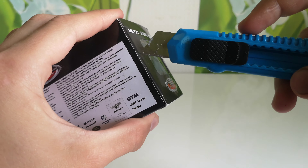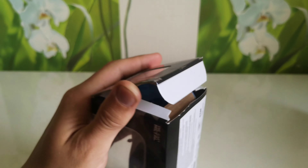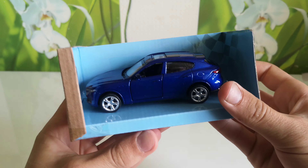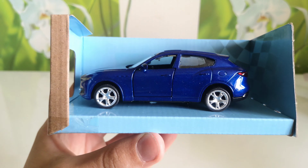Let's go open it. Opening. This is how it looks — this car, yes.